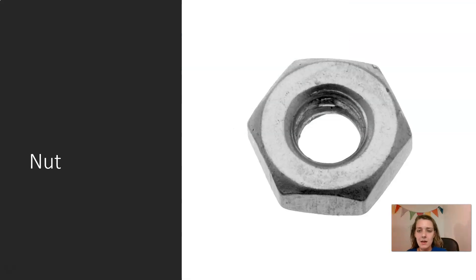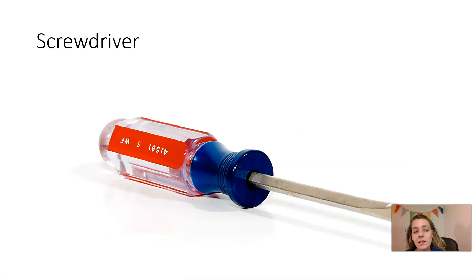A nut goes on a bolt. This is a nut, but nuts are also things you can eat, like peanuts, walnuts, cashews — but this is a different kind of nut. Screwdriver. There are two types of screwdrivers — well, there are more than two, but the main two are flathead and Phillips head.